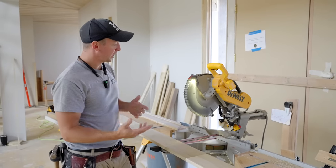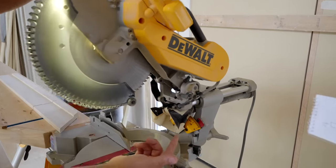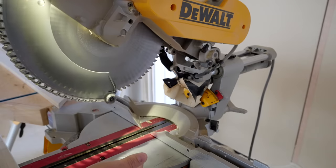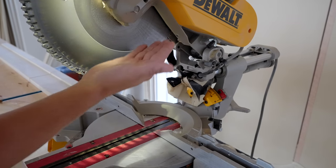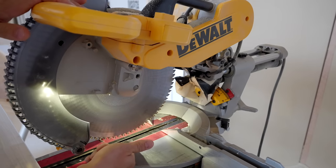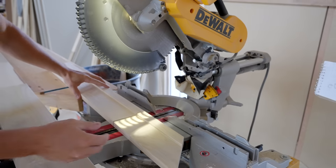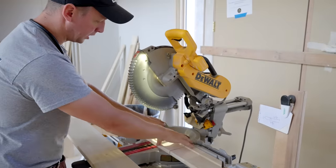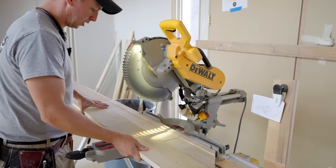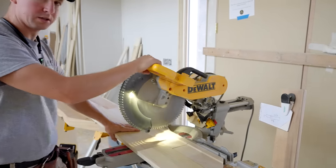Some of you might know this, some might not, but there is actually a depth stop on your DeWalt sliding table saw and most table saws, which allows the blade to only come down to a certain point. You can adjust the height and depth of the blade by turning this screw. If I flip this stop down you'll see my blade only goes to this point. That's how we're going to do these curve cuts. I'm using a piece of scrap material, the back side is facing up, and the depth is already set.